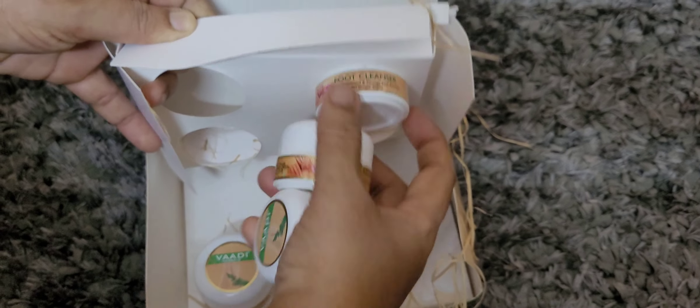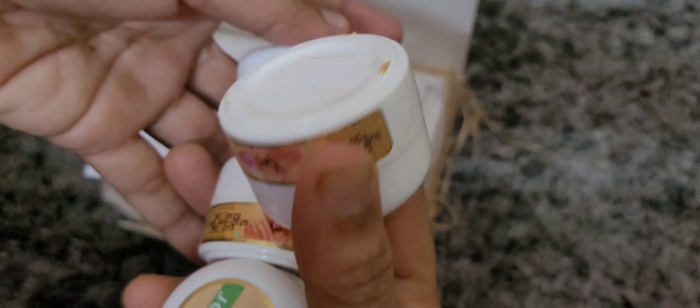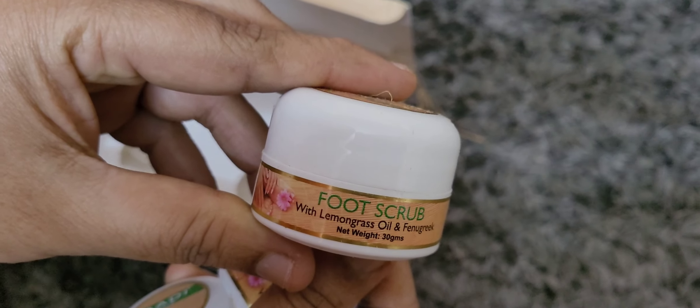This kit is used in 4 layers: a cleanser, a scrub, a cream, and a mask.